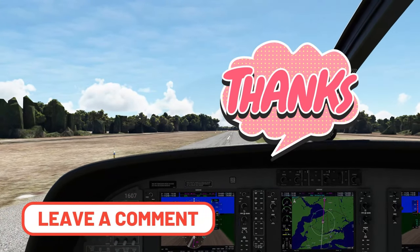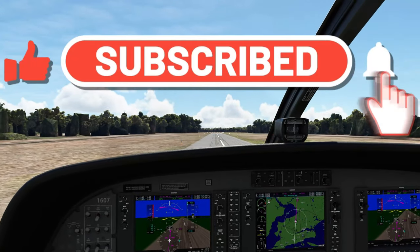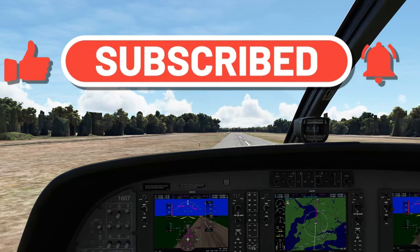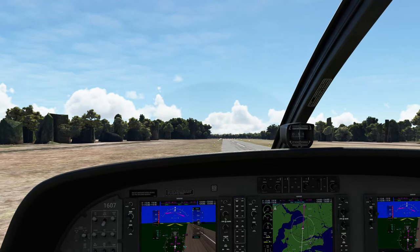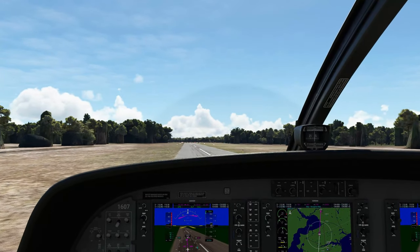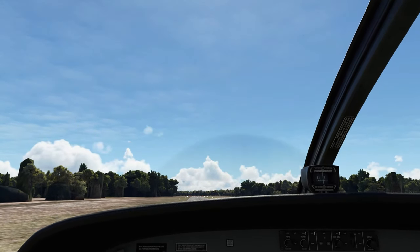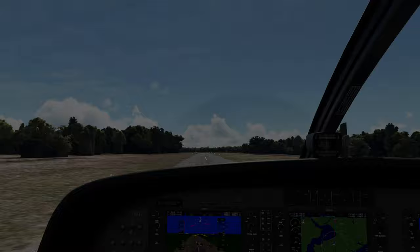If you haven't done so already, hit that subscribe button, tick that little bell, and smash that thumbs up button — it really helps out the channel and lets us know we're doing a good job. You don't want to miss any future videos just like this one. So now it's time to say goodbye, and until next time, all my fellow flight simmers, keep the blue side up. See you in the next one. Thanks for watching.